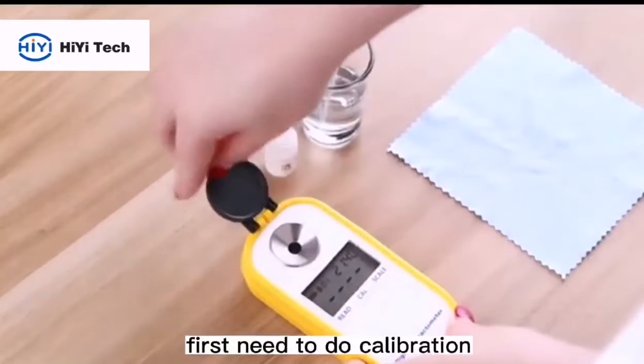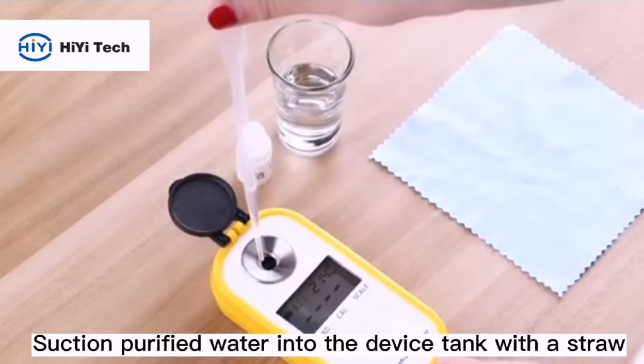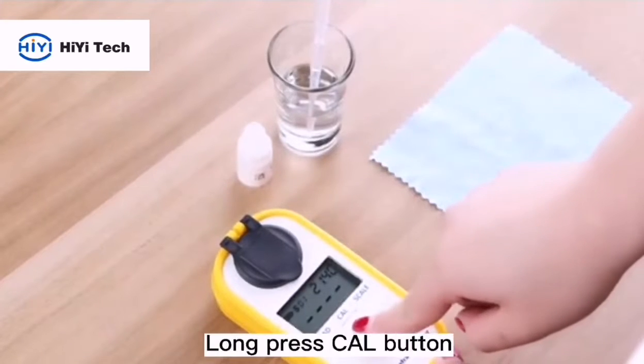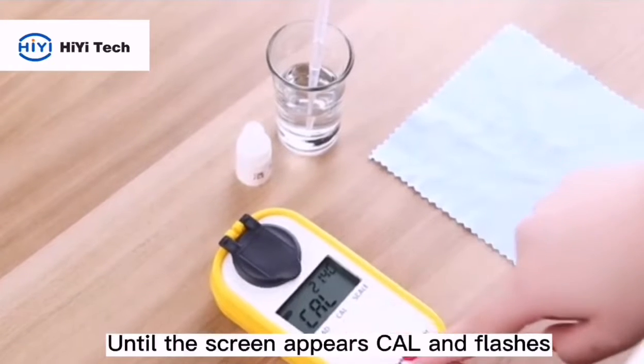First, you need to do calibration. Suction purified water into the device tank with a straw, then cover the black lid. Now press the CLI button until the screen displays 'CLI' and flashes.